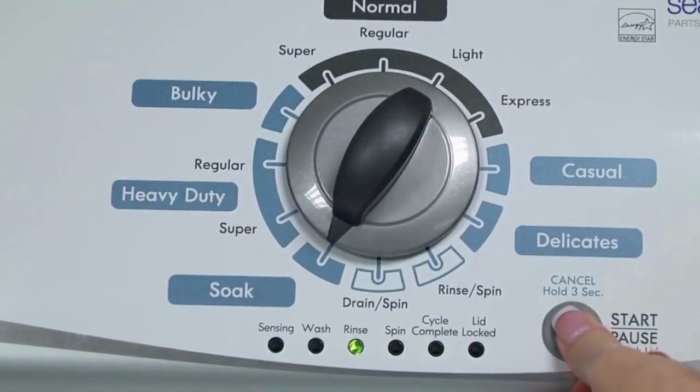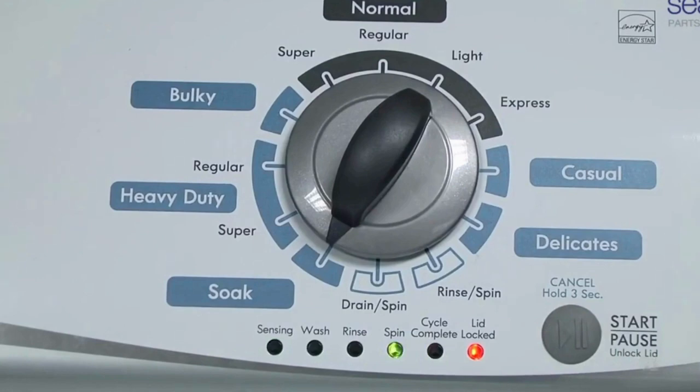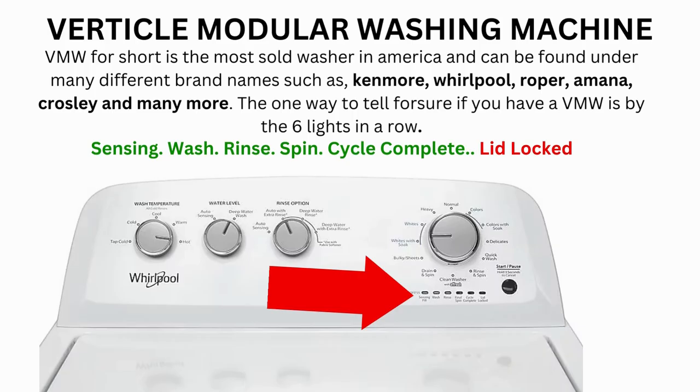Now we need to turn the dial 2 more times to the right, or clockwise. Then press start and you're done. Now the calibration cycle will begin, which runs for 2-3 minutes. If the calibration cycle ends successfully, the lid unlocks and the washer shuts off. If it doesn't complete, you will need to pull the error codes to find out what's wrong.